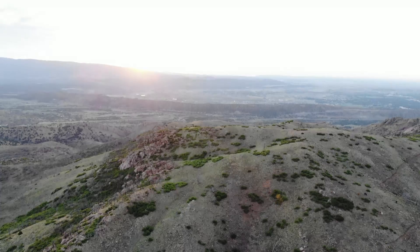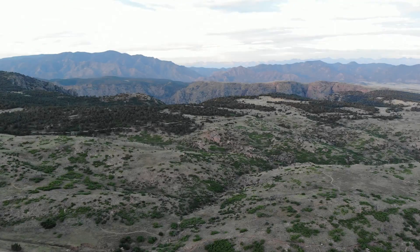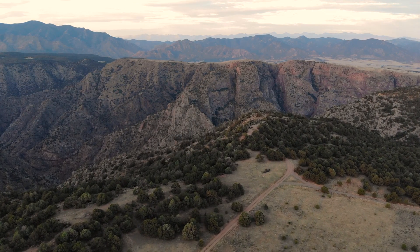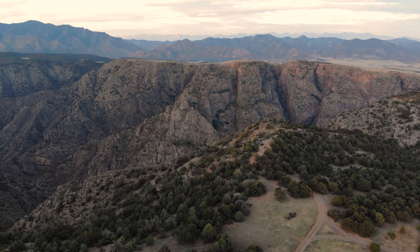Finally, even though the sun is here, don't forget to turn the drone around and shoot the other way too. Sometimes that's the best shot, in my opinion. At this time of day, you can get some beautiful soft light and amazing shadows like these on the mountains.